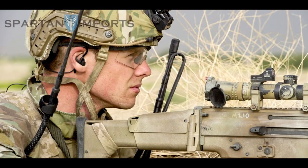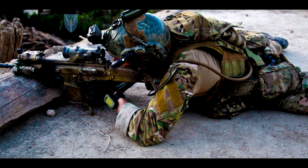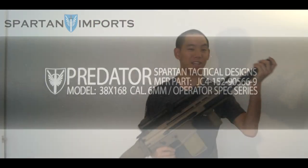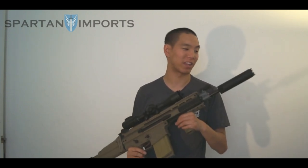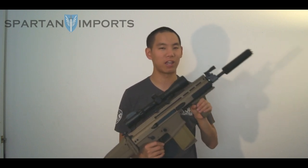It's a favorite among mil-sim guys, largely because of its use by Special Operations units. As you can see, I have a pretty crazy looking setup here. We have the Predator suppressor, also distributed by Spartan Imports, as well as the optic. The Predator is a pretty mean-looking suppressor — you want to be careful running around with that, and you definitely don't want to hit someone hard with it.